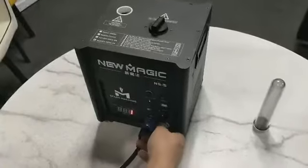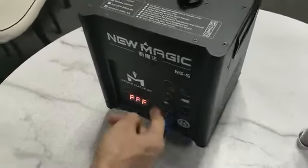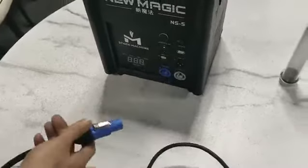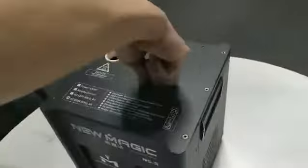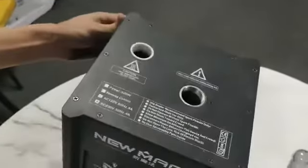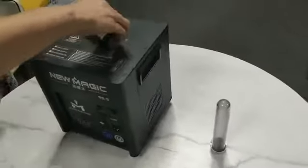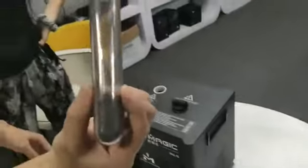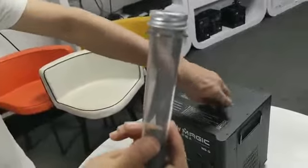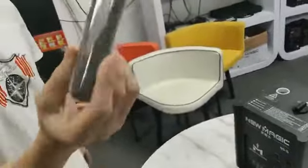Once it's completed, unplug the DMX connector, switch off the machine, and disconnect the power. Then open the cap and take out the powder which is left in the funnel. Keep the powder in a sealed container so that the powder can avoid humidity and being ruined.